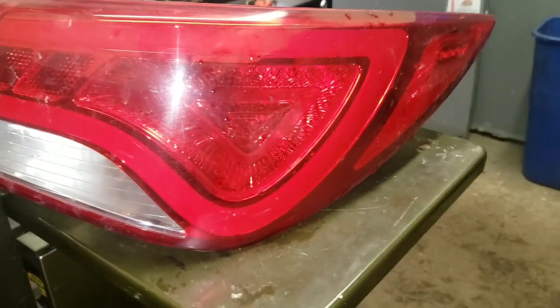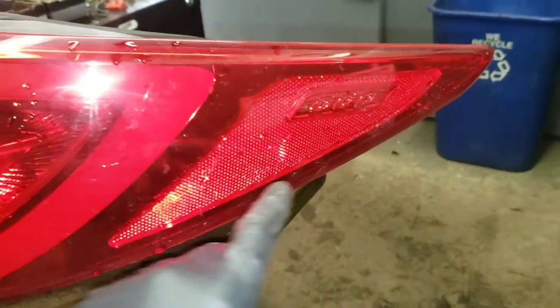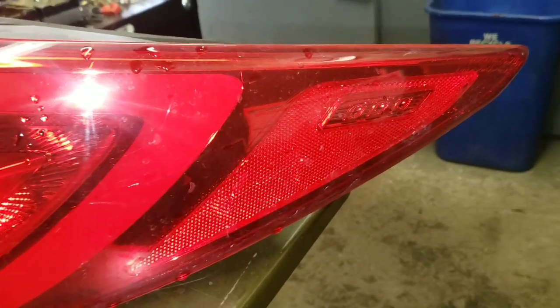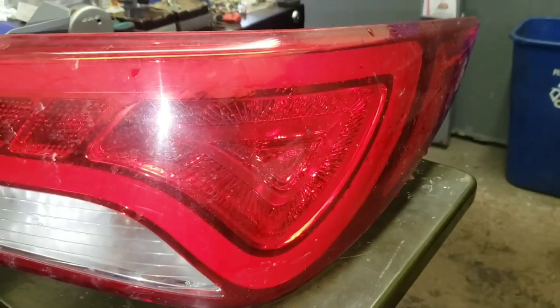2014 Hyundai Sonata. We are going to fix the LED tail light. This guy right here no longer works. It's a pretty common issue. The car that I have has both of them not working, so I'm going to show you what's required to fix it.